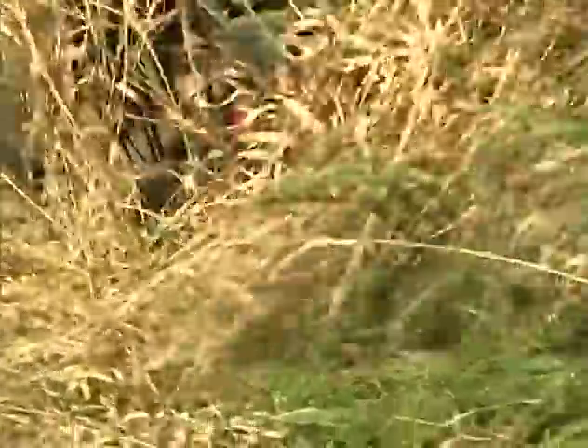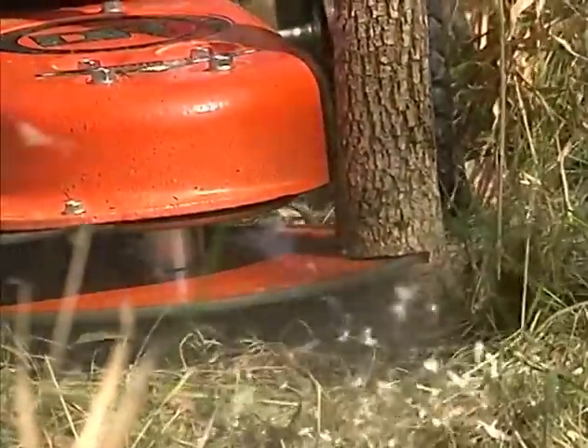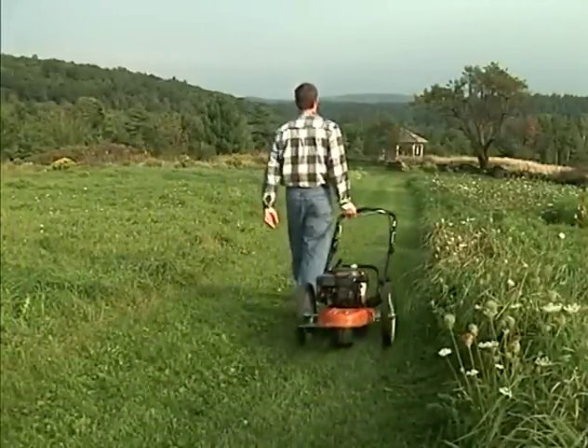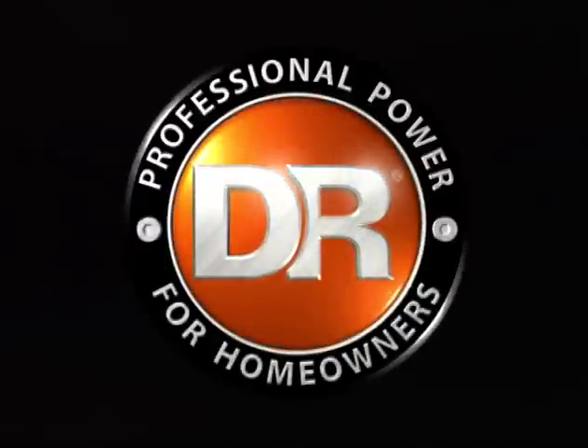You should buy DR because they are by far the easiest, most maneuverable machine you can own. If something should happen to my DR, it's a no-brainer — I'll order a new one that day because you can't get along without it. I can enjoy my property a lot more now because I have more time to walk the trails and look at the birds and the trees and appreciate the natural beauty around me, because I'm not working on it all the time. DR is professional power for homeowners.